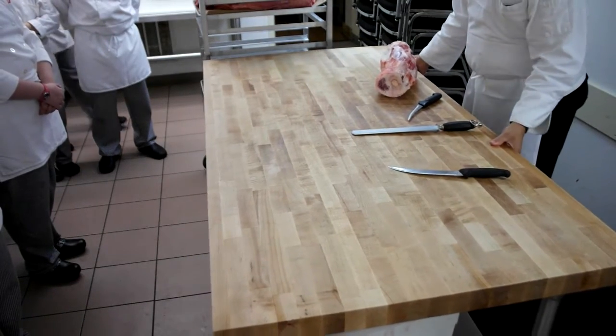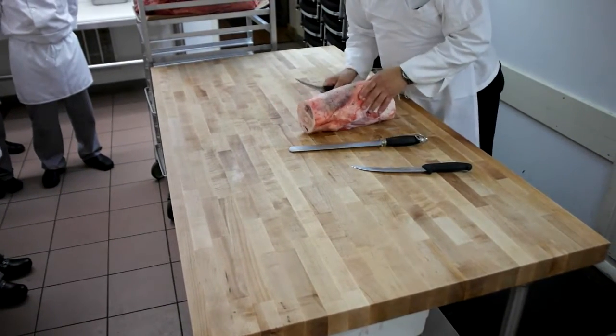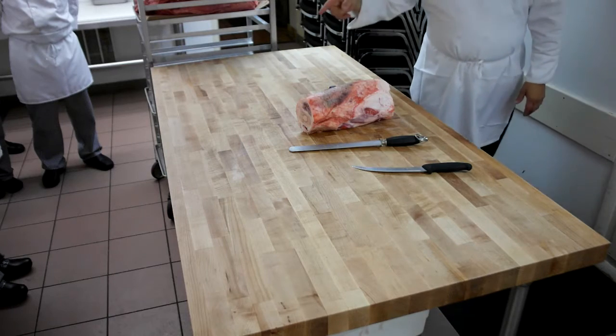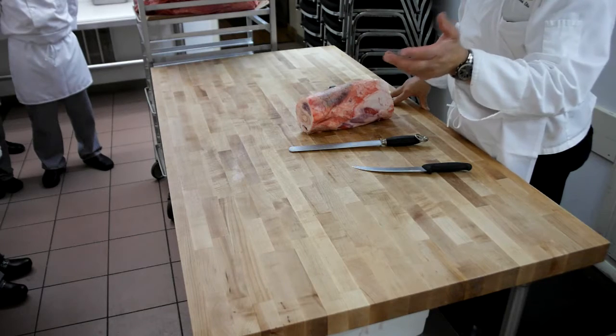Beef shank comes from what primal? The round. Motion muscle or sedentary muscle? Motion muscle. Heavy motion muscle?